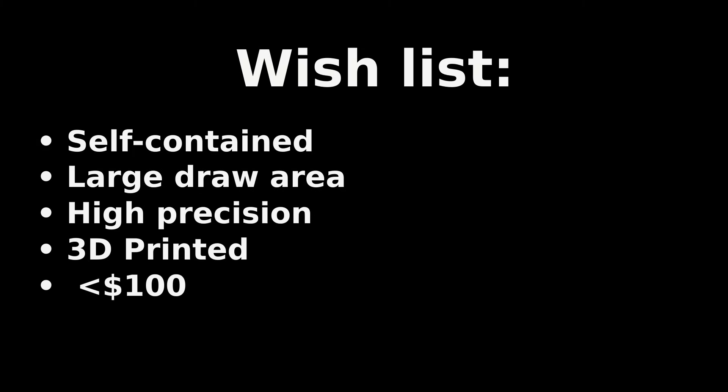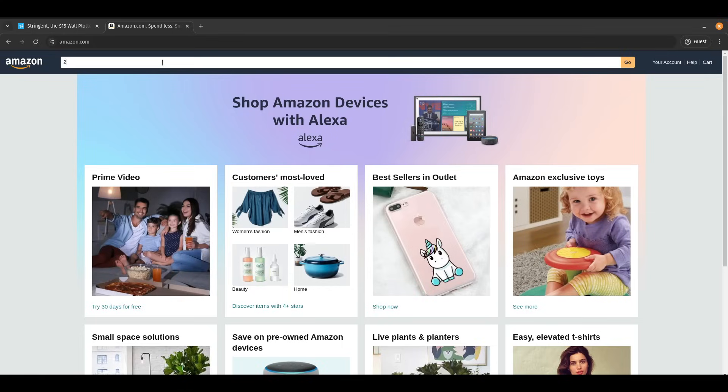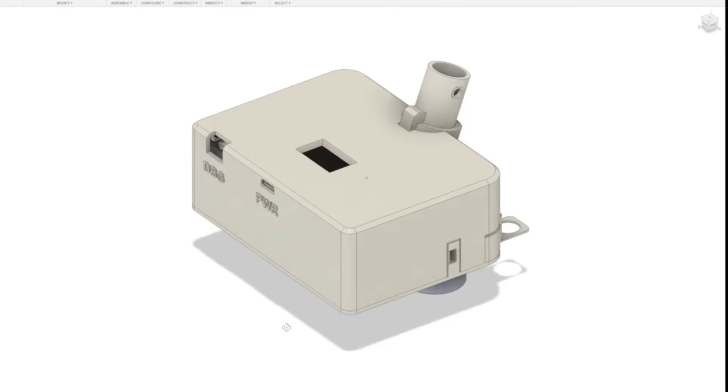I wanted to make a wall plotter that's completely self-contained. The only thing you need to attach to your wall are two small nails or thumbtacks, and it should be able to draw large designs with high precision. I wanted to 3D print as many parts as possible and keep the cost under 100 bucks. A lot of the open-source projects I was looking at used these ultra-cheap stepper motors, and I already had these lying around, so I got to prototyping.